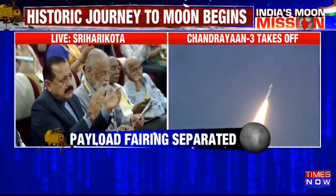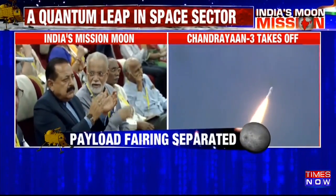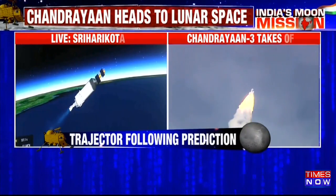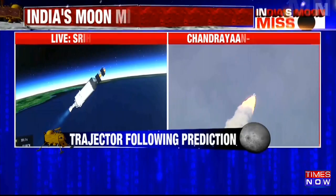That's a piece of really good news — the third stage has started its operation. The C25 stage has been ignited. Yes, there is a very gentle position of the ignition of the cryo engine, and with this propulsion the mission continues.